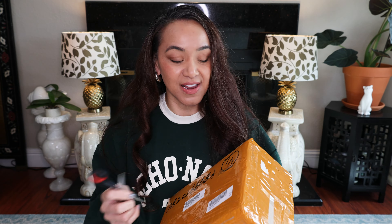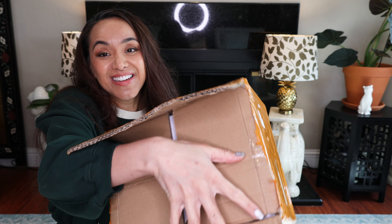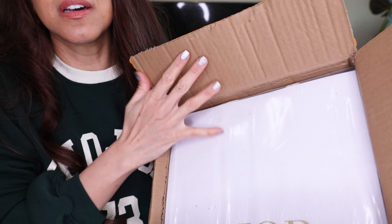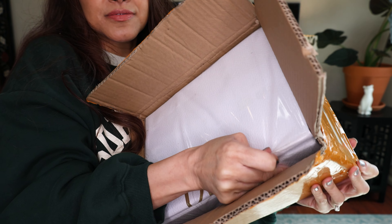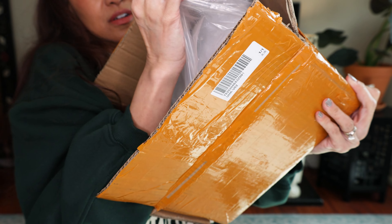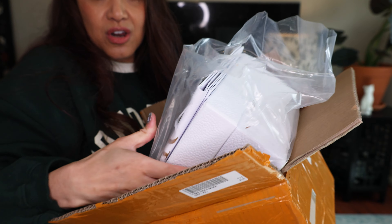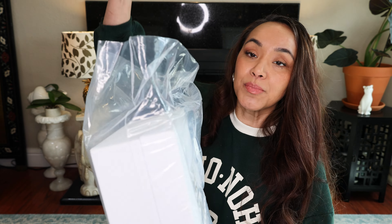Here it is. I'm super excited to open it. Let's just get to it. Next up, here is what's inside. I'm still not good at unboxing, but we'll get through this together. It included a shopping bag.